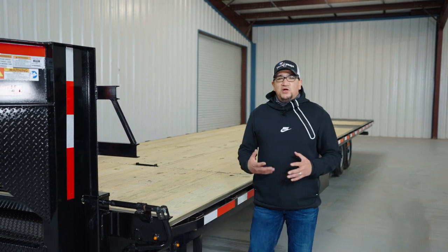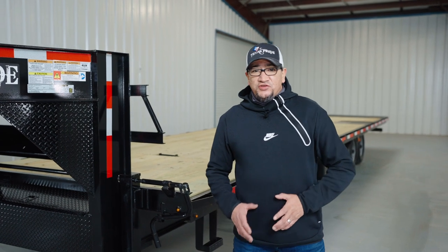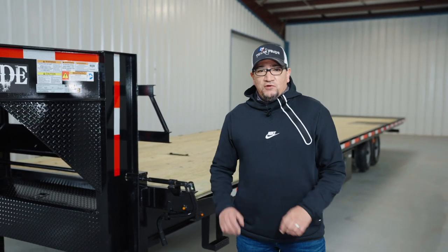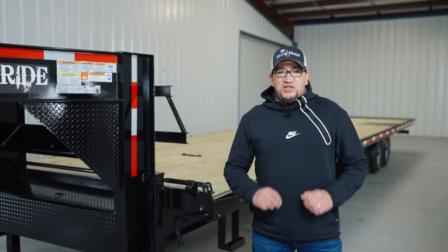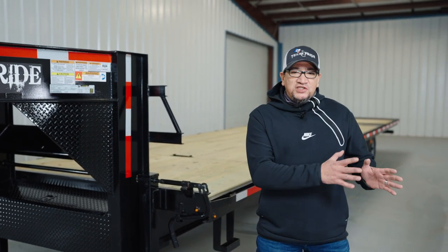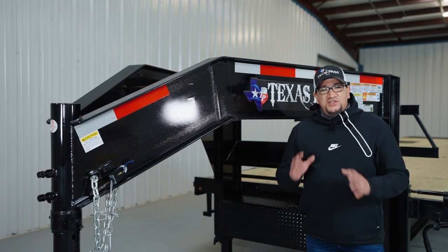Here at Texas Pride we know we're living in unpredictable times, and there are occasions when our customers can't pick up their trailer themselves, so they either have it delivered or have someone pick it up for them — which means missing out on the final stage of the delivery process: the operational maintenance walk around, which is usually done by one of our customer service reps. So today, this walk around is just for you.